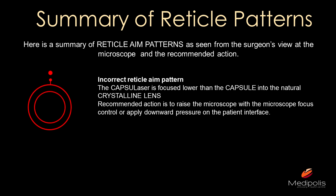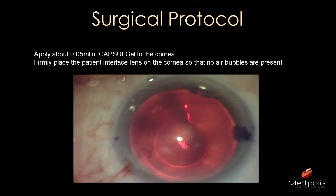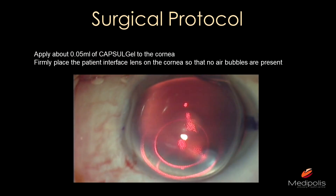When the dot is higher — meaning it appears within the lens — you are focused too low, and pressing the foot pedal will fire the laser into the crystalline lens rather than the capsule. You need to bring the patient and eye back up with your controls. If the dots appear more inside the circles, you are focused in the anterior chamber, and pressing the foot pedal will deliver energy into the anterior chamber closer to the cornea, which you also do not want.